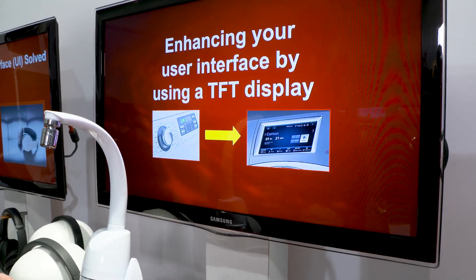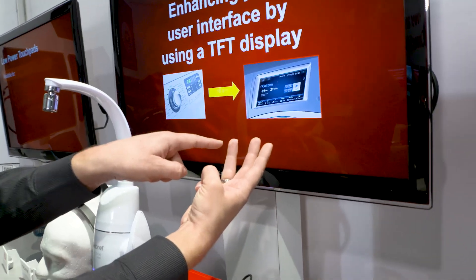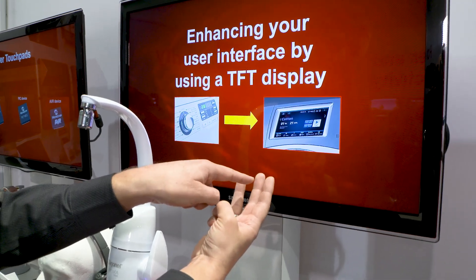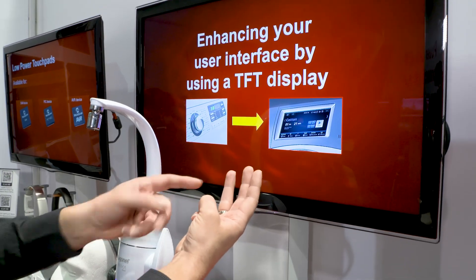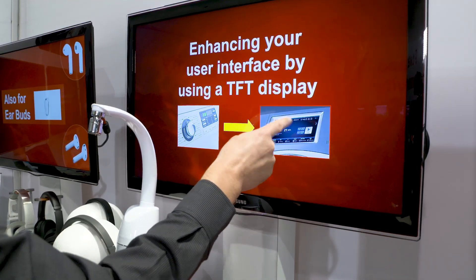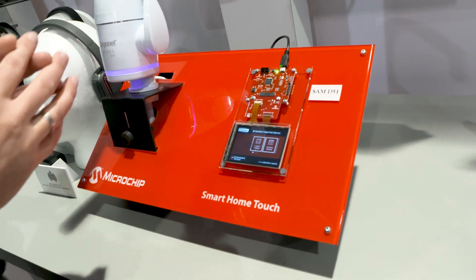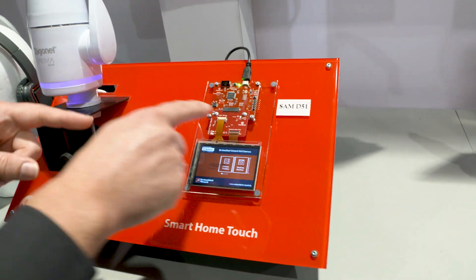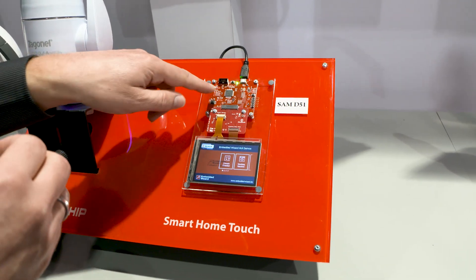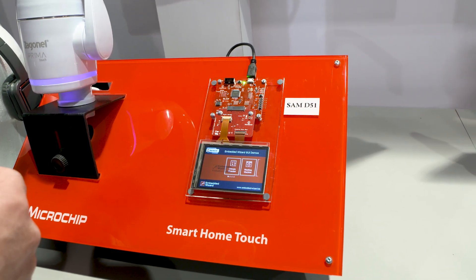Now, if you want to do this, you need to cover three components. You will need a graphics driver to get the graphics running, you need a MCU to handle your actual application, and you need a touch controller to get the touchscreen up and running. That's the classic approach with Microchip and our SAM D51. We offer now a single-chip solution for doing graphics, touch and your application all at the same time.